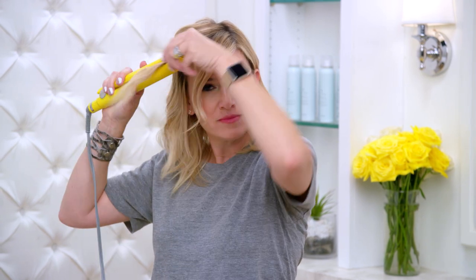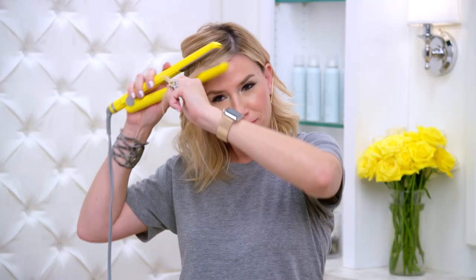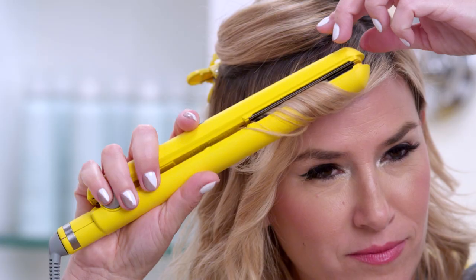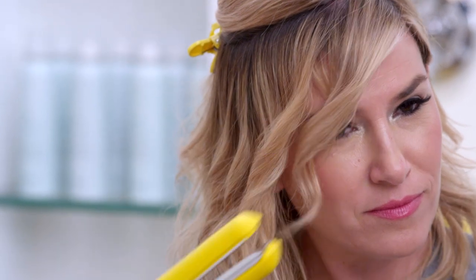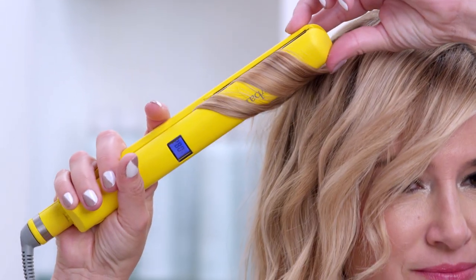Grab a 1-2 inch section, clamp and twist away from your face about a half turn. I like to twist the hair after with my fingers to help it set. Be sure to use equal tension as you pull all the way through from root to tip. When you're ready, drop another section down and repeat, working all the way around your head. Nice and easy.